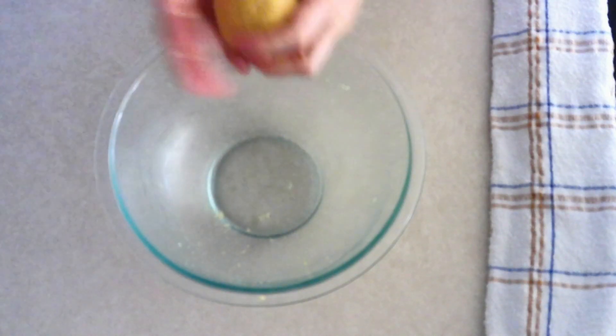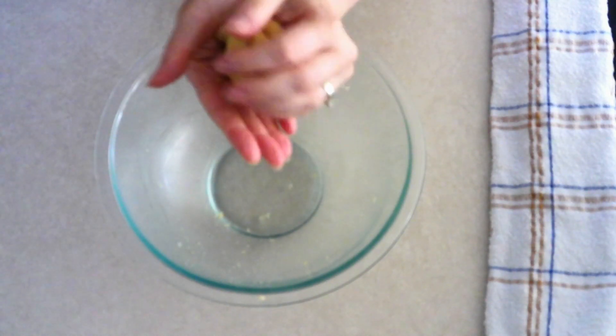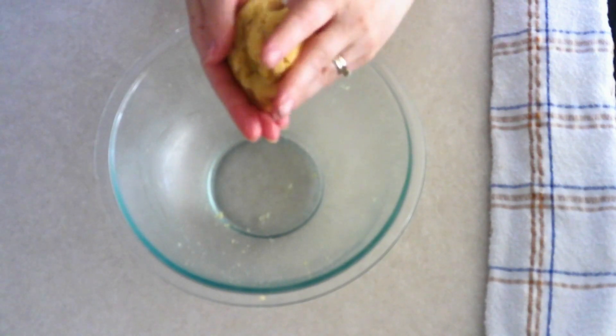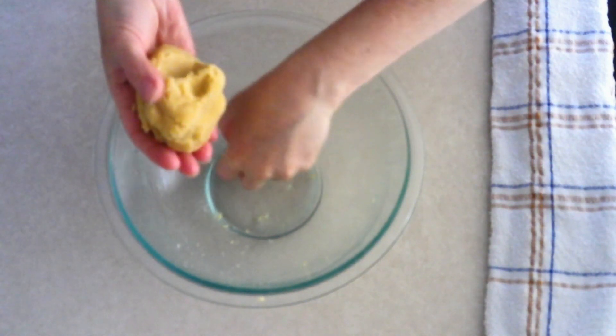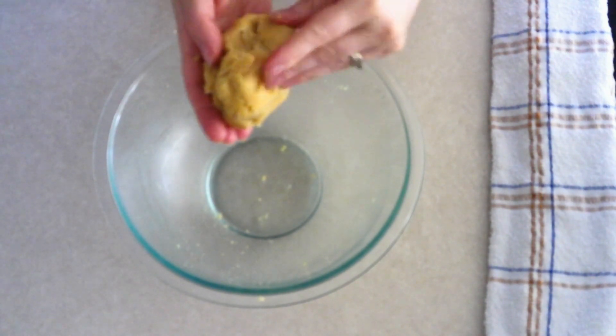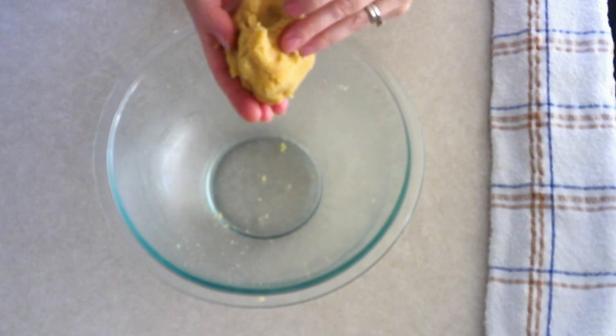After five minutes, remove the dough from the refrigerator and massage it just a couple of times to check the texture. You want to make sure the dough didn't dry out in the refrigerator — you should still have a slightly moist, smooth dough that is not sticky or crumbly.